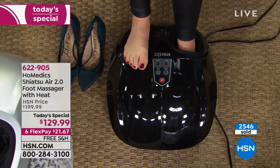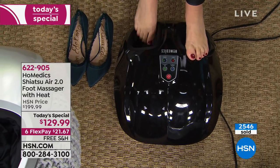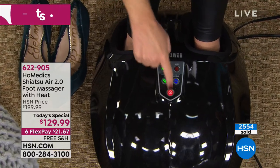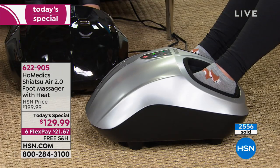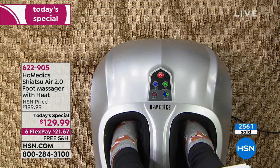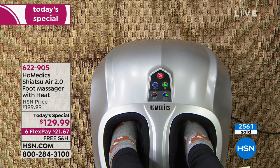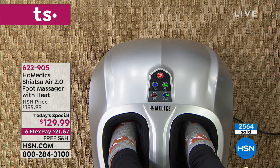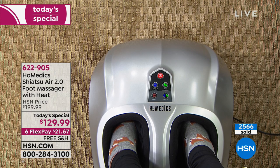This is something we all want, and we can do it today at $21.67 on our charge card. The black is the most popular and you will only find it right here at HSN. We also have the silver exclusive to HSN, and the cream. This will accommodate up to a men's size 14. Ashley wanted to know: does it massage the top of your feet? Yes.